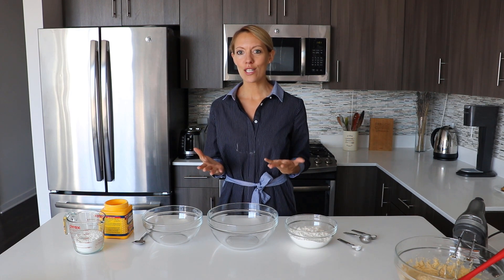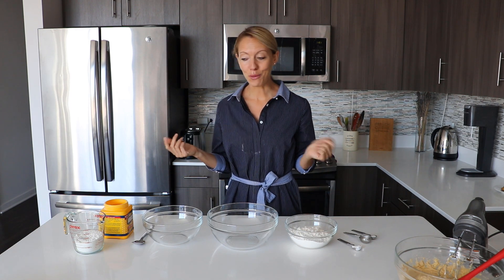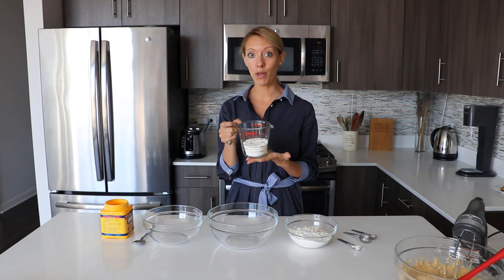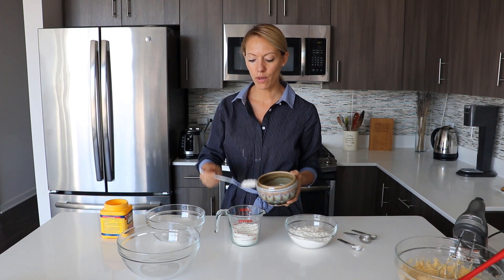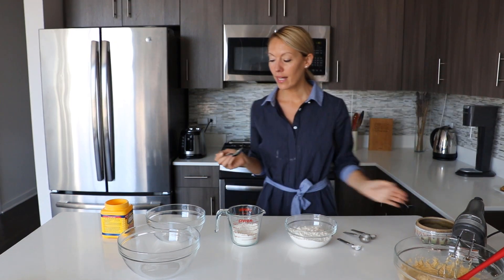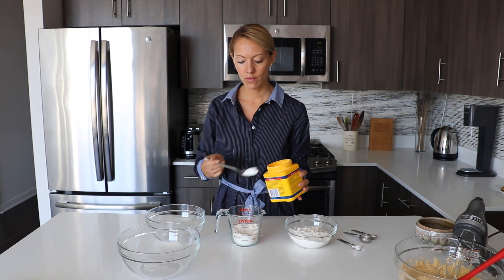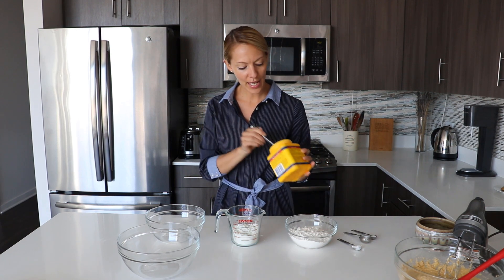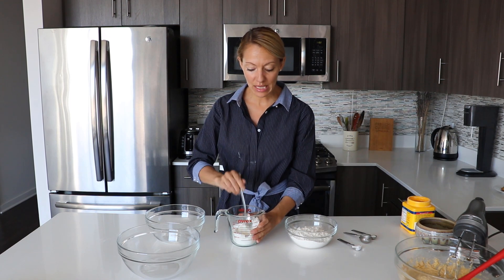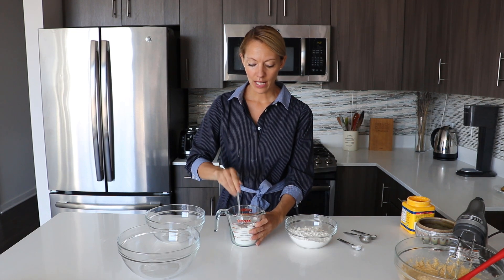We have here the regular all-purpose flour that we all know, and now we're going to make some cake flour. You could buy some in some stores, but you don't find it everywhere, so I usually prefer making my own cake flour because it's actually very simple. We have here about one cup of all-purpose flour. We're going to remove two tablespoons, and instead we are going to add two tablespoons of corn flour. Then you just mix very quickly both the corn flour and the all-purpose flour. Once it's ready, you're going to sift the flour into a bowl.